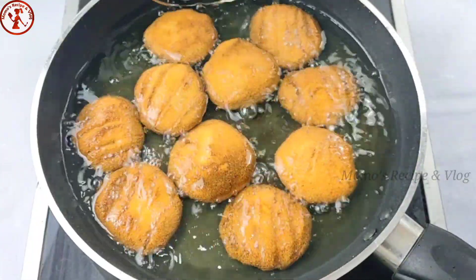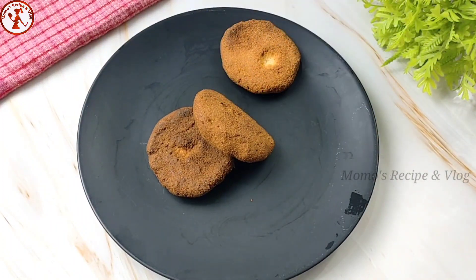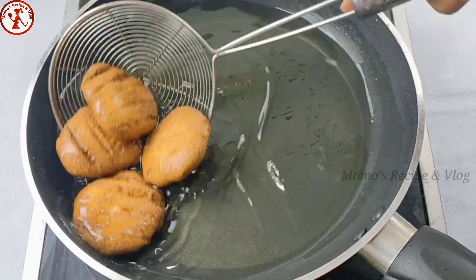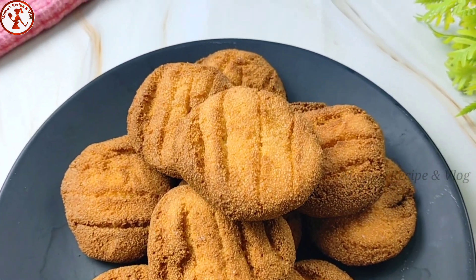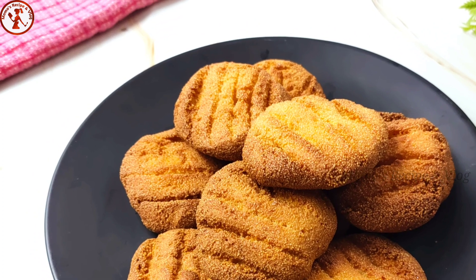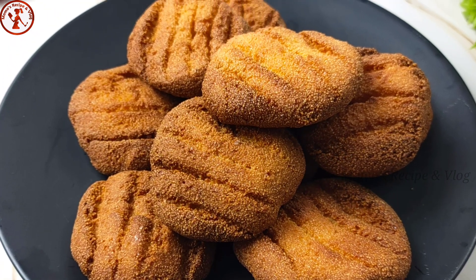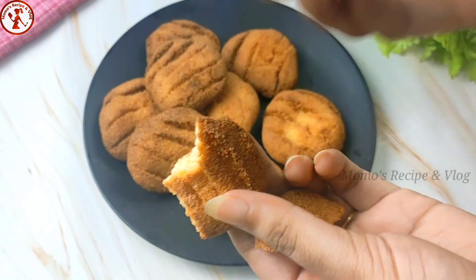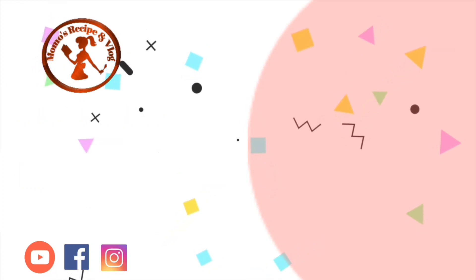All the biscuits have been fried now. Let me take them out of the oil. These biscuits may feel slightly soft while still warm, but once they reach room temperature they will become crispy. I hope you all enjoyed today's recipe. If you liked it, please share your thoughts in the comments.